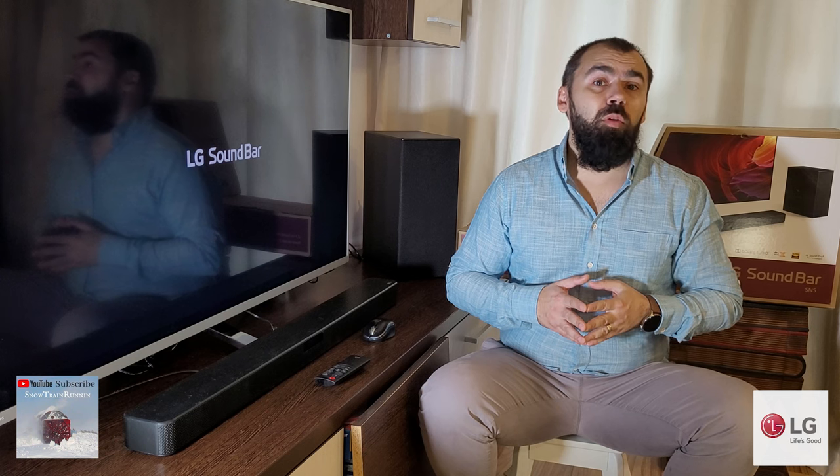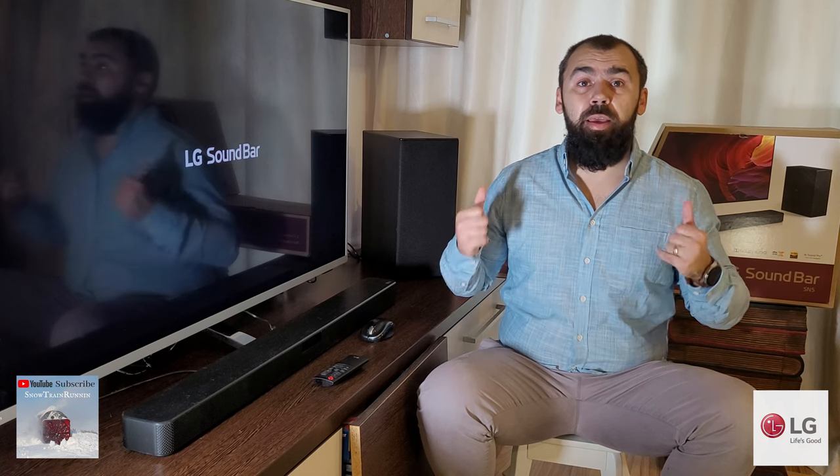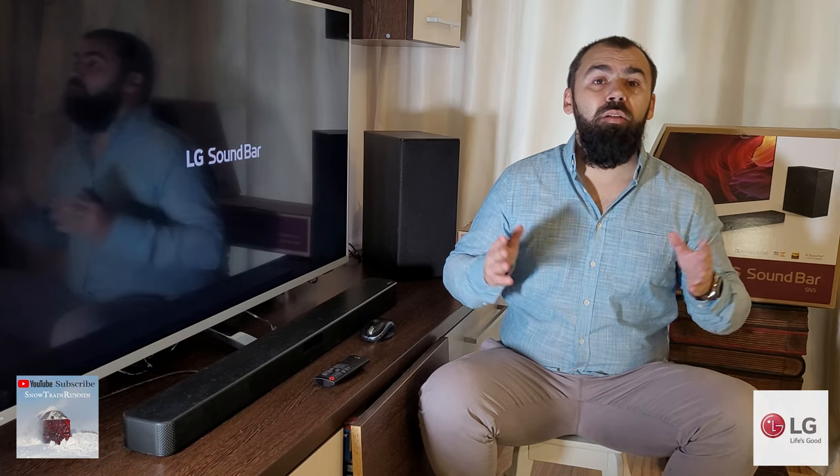Bluetooth streaming is available, meaning you can stream music from any mobile device like a smartphone or tablet to the soundbar. With the included USB port, you can play back audio files from an external storage device, though the position of the USB port is not practical. Supported file formats include MP3, WMA, OGG, FLAC, and WAV files. If you don't want to bother with manually turning the unit on and off, the SN5 has an auto power feature — it will turn on automatically when it detects a signal on any of its inputs or when you try to connect a Bluetooth device.